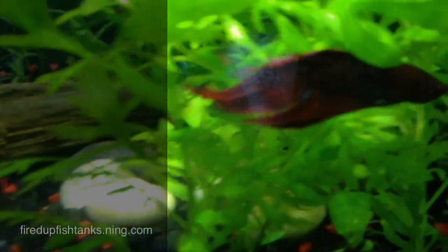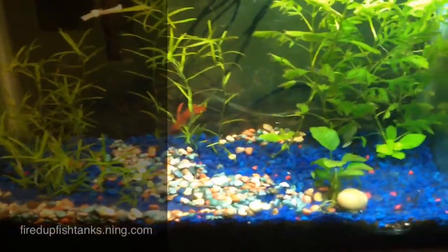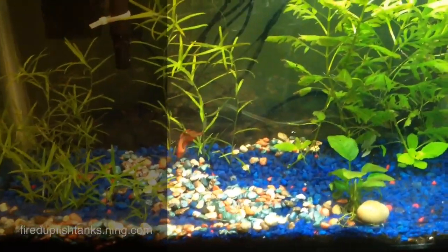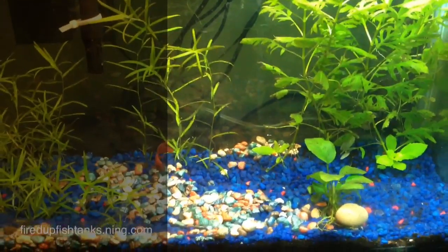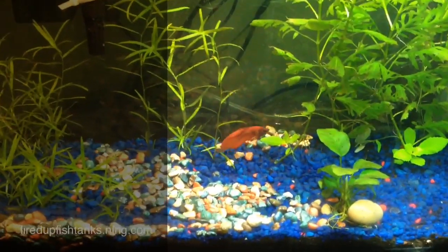That's the betta boy right there — still haven't named that guy. Everything is still looking good in the grow-out. Had to add some of those ugly rocks because I don't think I did that top layer thick enough. I put the Nubius in here because it looks better.